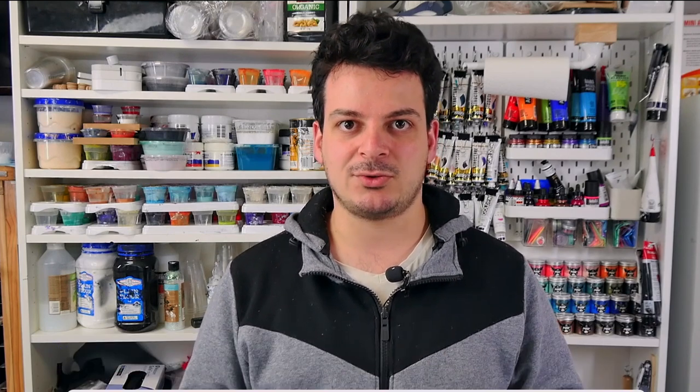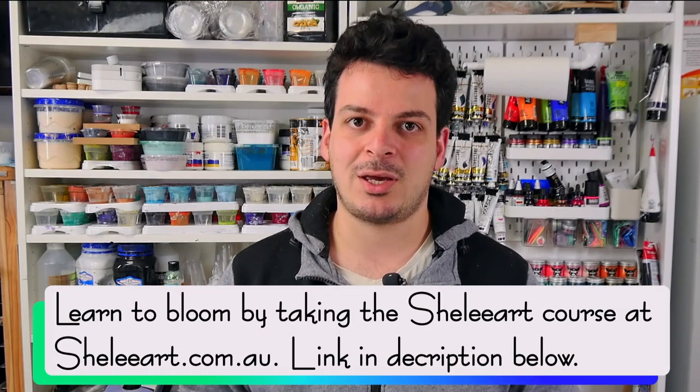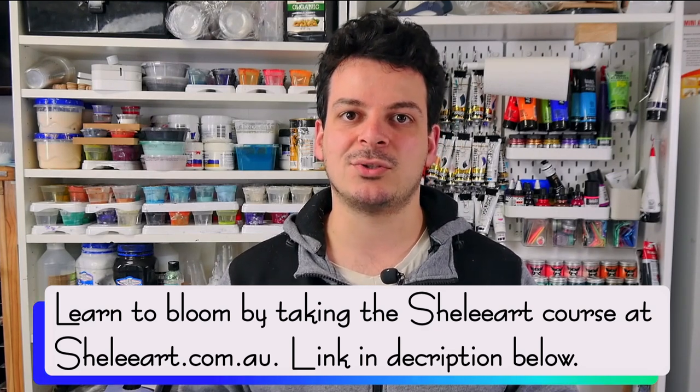In the US, the Behr 8300 is the absolute top-of-the-line best paint for this technique because it dries perfectly clear. It's thick and hard to work with unless you know how to thin it out, but it will dry perfectly clear, so if you're mixing paints or pigments they'll be 100% accurate to the tube. Here in Australia we use the Torbens Neutral. In the Shelley Art Bloom course you get access to a handbook with all the paints recommended for different areas around the world. You can take that course at shelleyart.com.au.